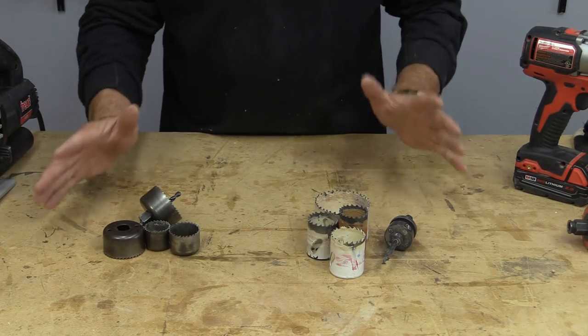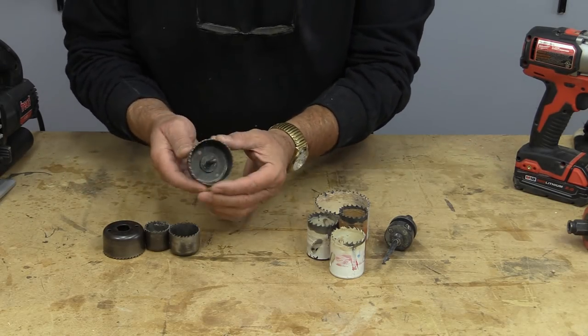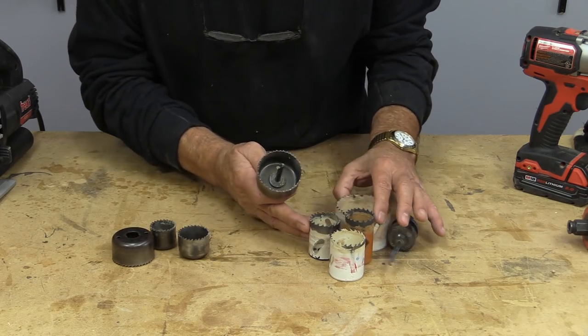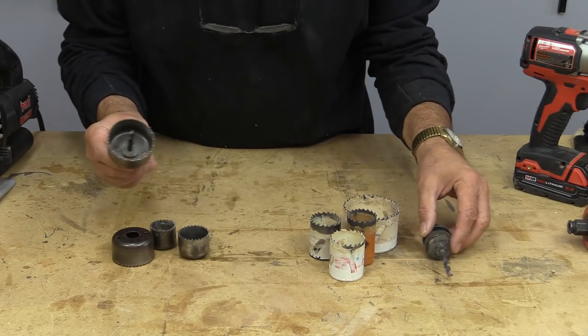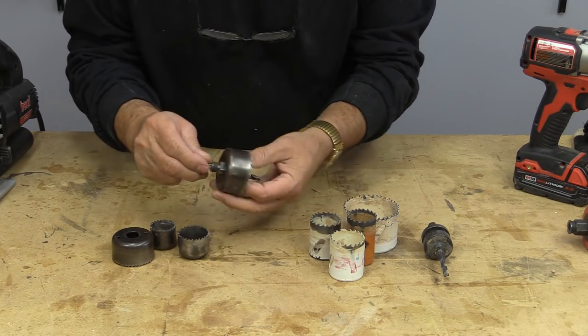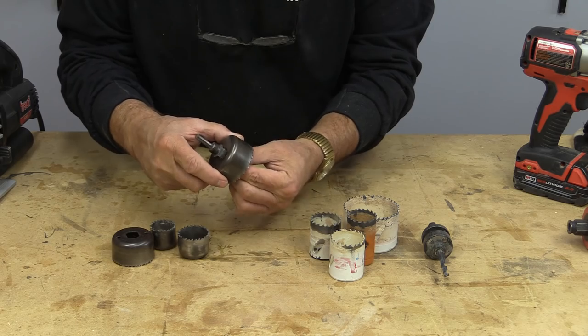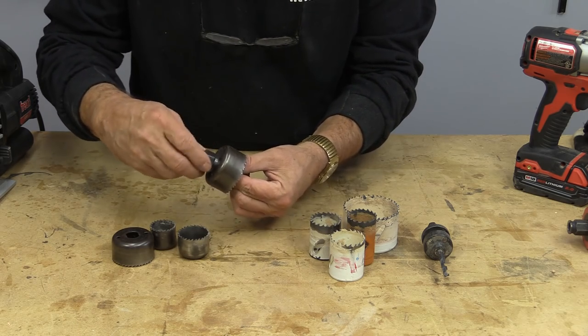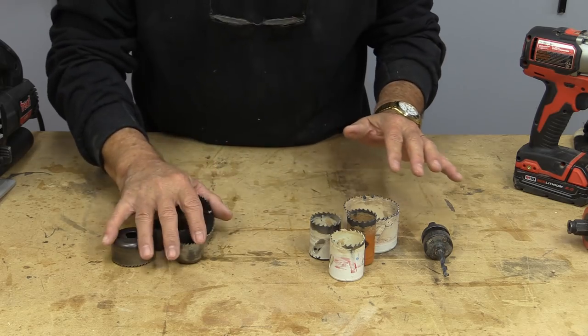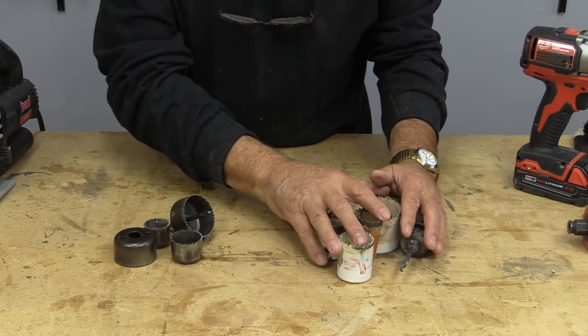So when I talk about hole saws, this is what I'm talking about. This is a hole saw, and you can see they come in different sizes, and they all have some kind of an arbor with a drill bit in it, and they have a couple of different mechanisms. That's the way this one changes bits, and I have right now an inexpensive and a bit more expensive.